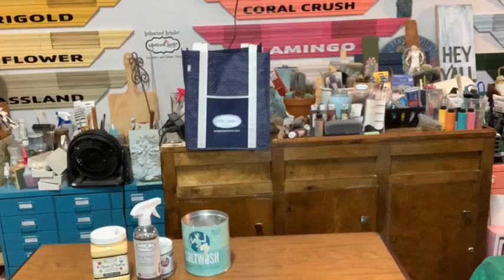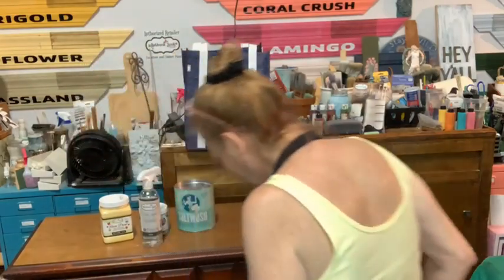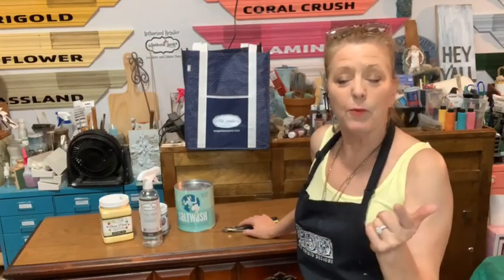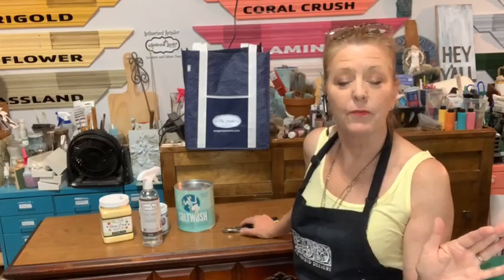Good morning and welcome to the studio. Welcome to the studio at Two Girls Treasure — I'm Diane Pruitt. We're going to copycat. I've told you many times — I'm going to scoot this back so you can see. We can all do the same paint colors and try to replicate the same paint job, use the same materials, and none of us are going to do it exactly the same.